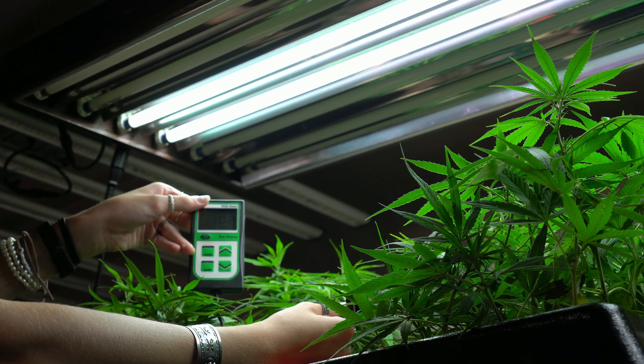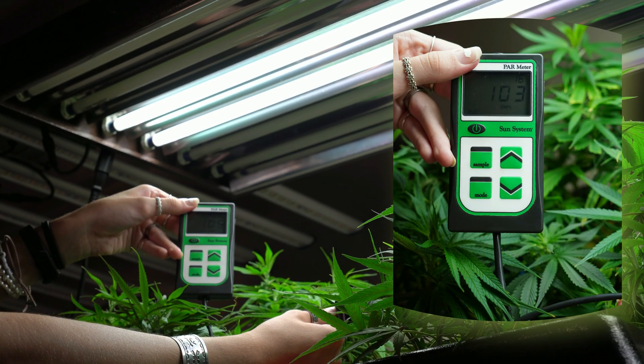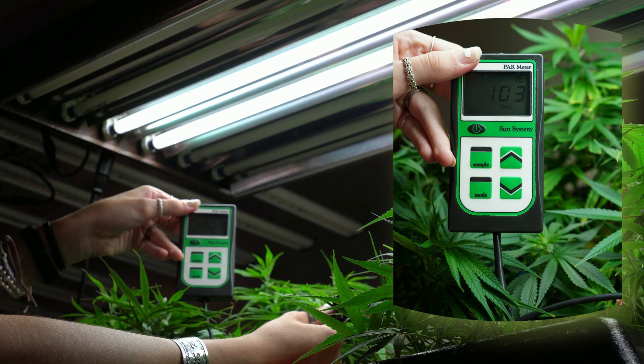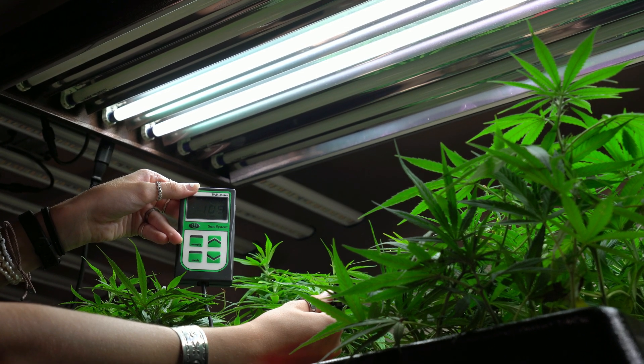Right now we're at our lowest light setting of just two lights on and we're reading at about 103-104 PAR. I would recommend holding your sensor at plant level instead of too high or too low, just to make sure you're getting an appropriate reading.